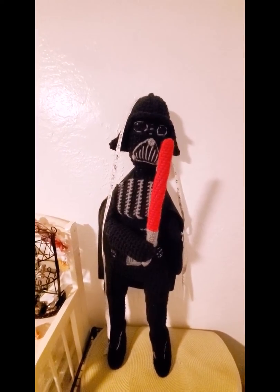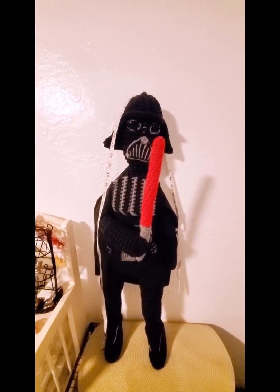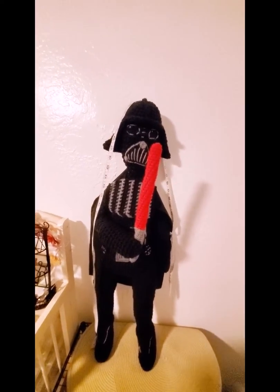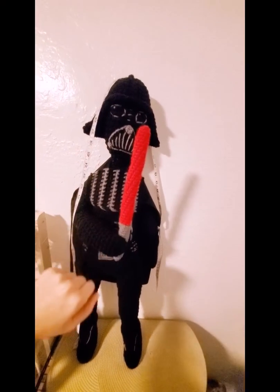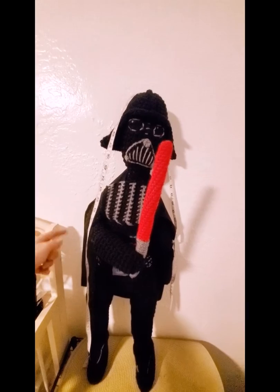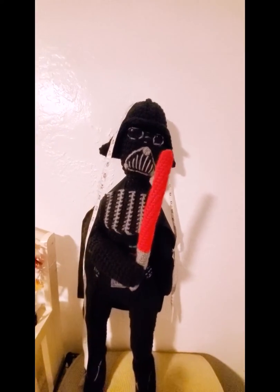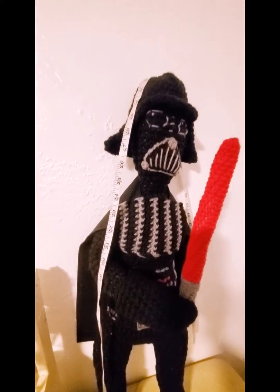Hi guys, this is JennysGemsProject here and I just wanted to share with you guys a Darth Vader doll that I just finished. It is a crocheted large Darth Vader doll and I just added the lifesaver. I had to fold his arm so that he can hold the lifesaver up, but I will show you the details that he has on him.